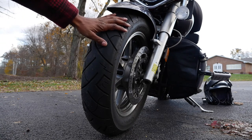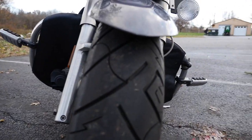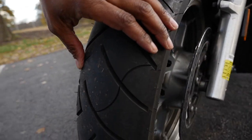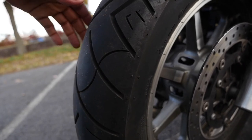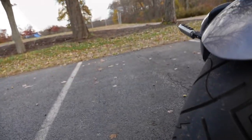With this Shinko Triple Seven, as you can see, it's been wearing pretty good. I'll try and give you a little better view of that — it's been wearing pretty good, wearing pretty even as you can see here, and as I've stated before, I can't complain.